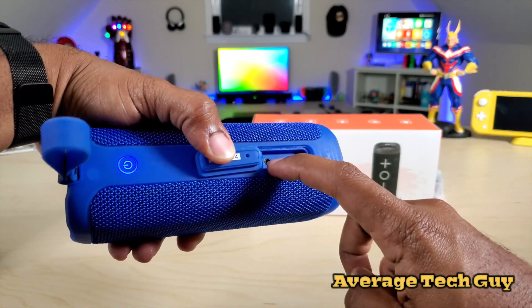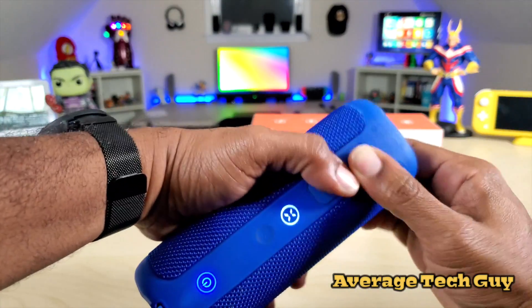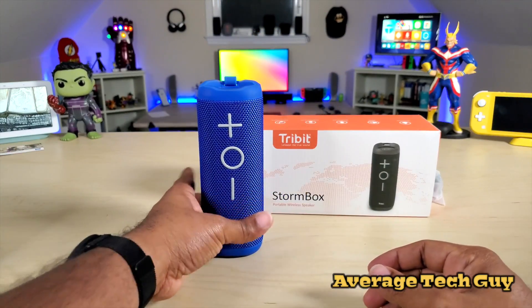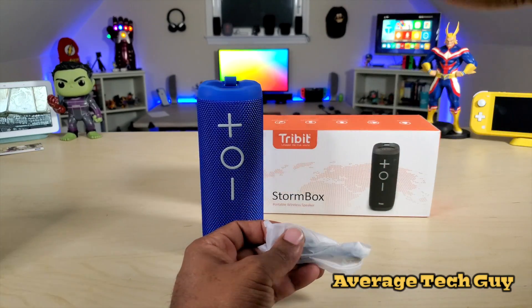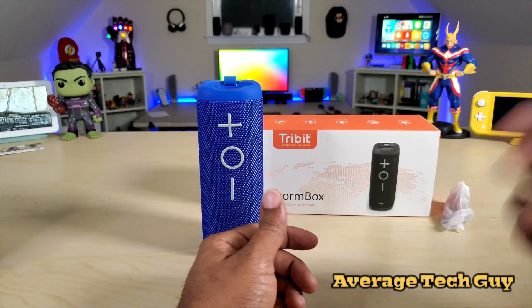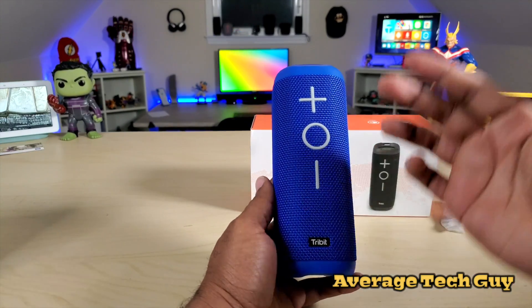It connects through Micro USB for power, and there's also an audio jack. There's a hard plastic cover to protect those ports so if you drop it in water it doesn't get damaged. Inside the box you get the standard instructions and a Micro USB cable to charge it up.